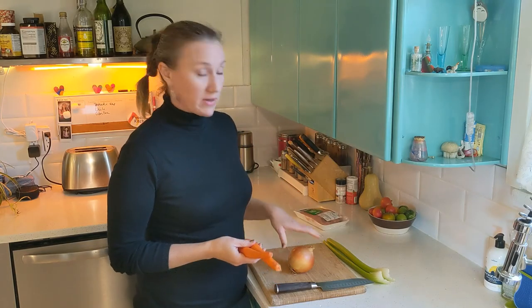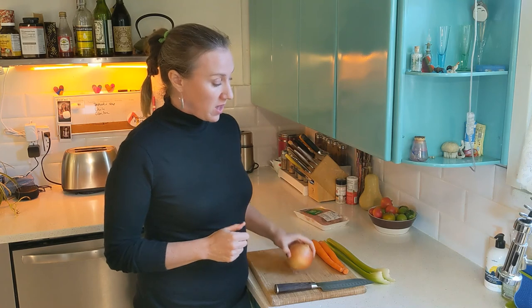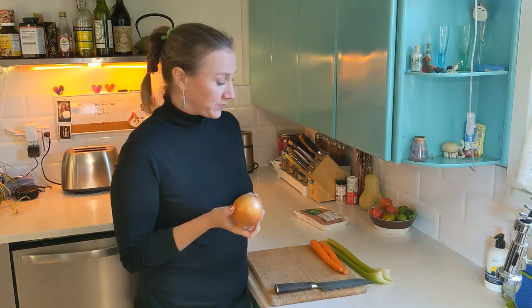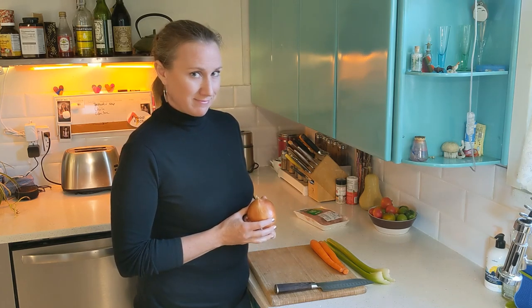I wanted to mention something about some of the ingredients we're using today. With carrots, be sure to peel them even if the recipe doesn't say so, because if you leave the skins on and cook them in things like chili, stew, or soup, it lends a bitterness that's really off-putting. The other thing is the correct way to chop an onion — my husband and I used to argue about this when we were first living together about who cut onions properly, and I was right.